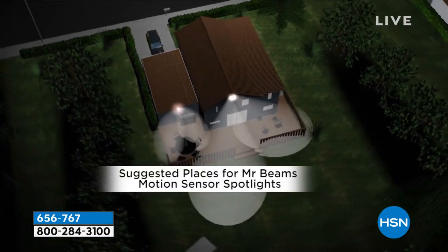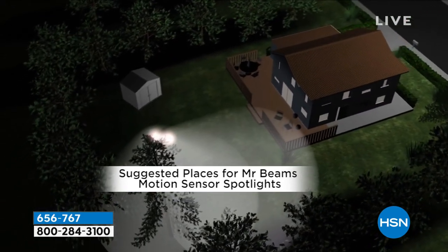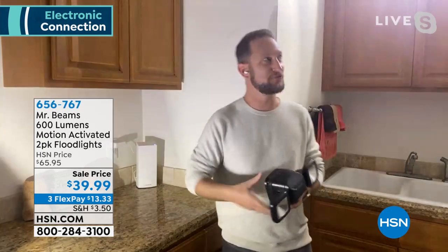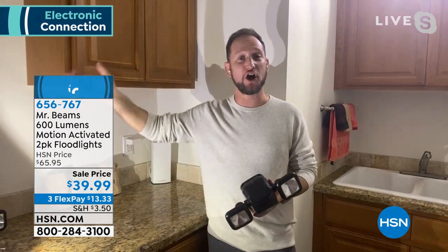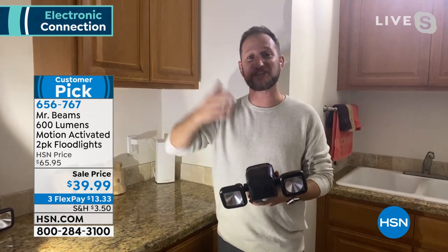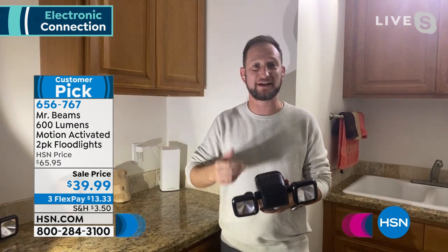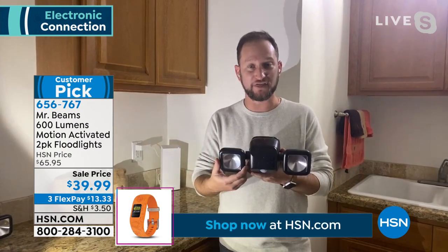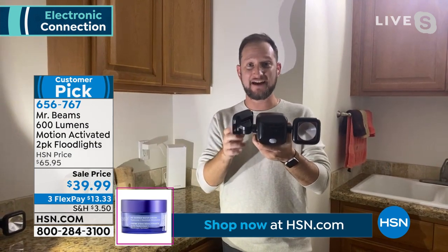That's why you also have the freedom to put these anywhere you want. Since it's not wired, you don't have to only consider putting these on your house. You can put them in the yard, on the fence, on the tree, on the shed, on a fence post — one reviewer even said they put it on their mailbox. I love that these lights are both individual floodlights that you can articulate in every different direction.